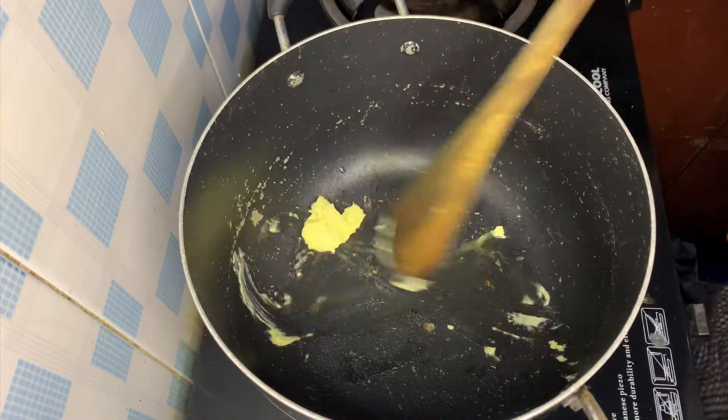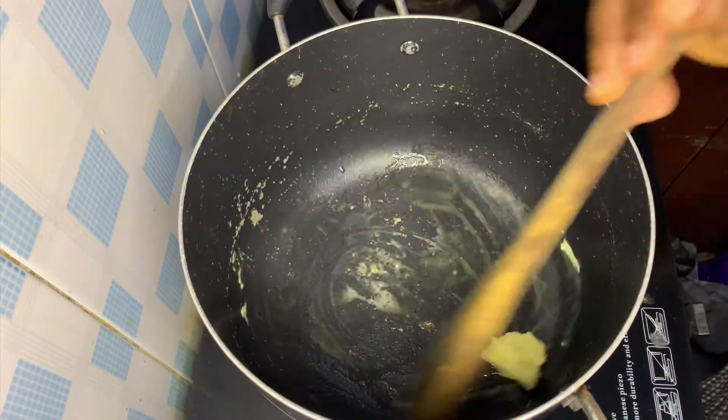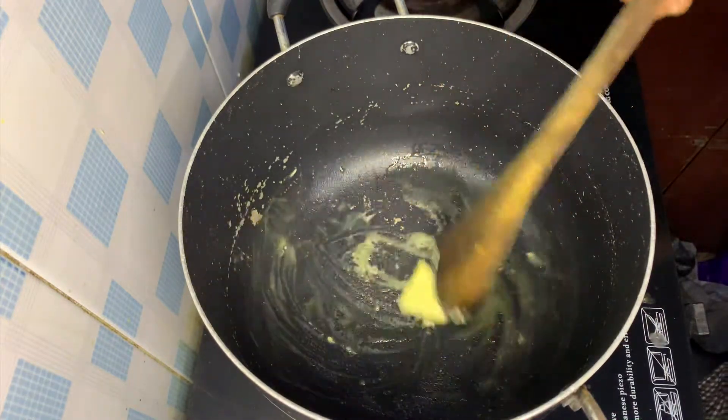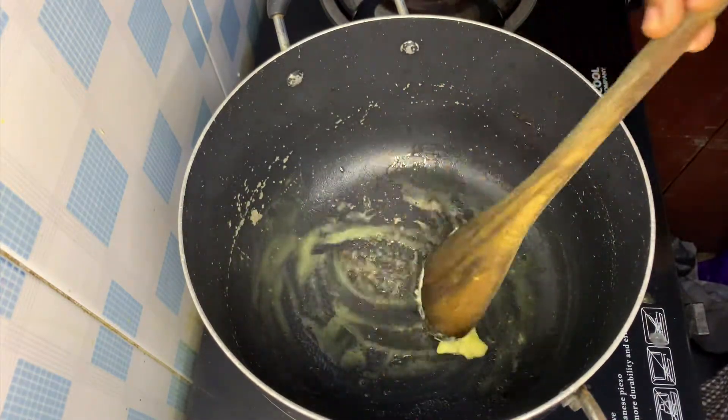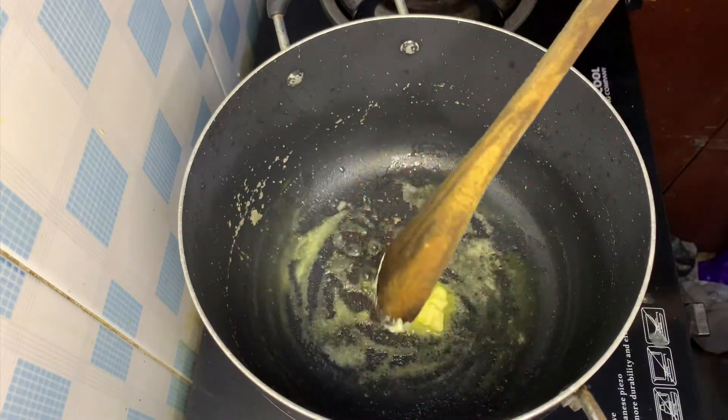I'll heat up my pot and place it on a gas surface. The first thing I always do is heat up some butter — I love the flavor butter brings, but if you don't have butter you can replace it with oil.